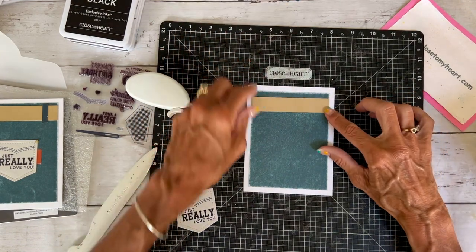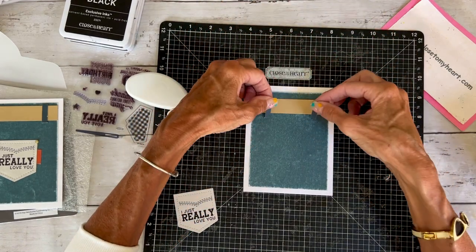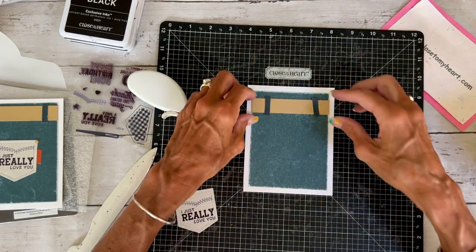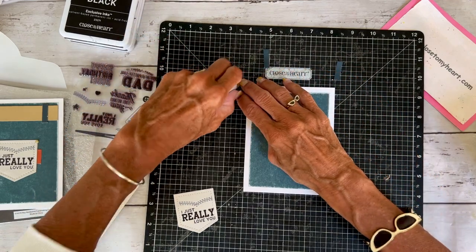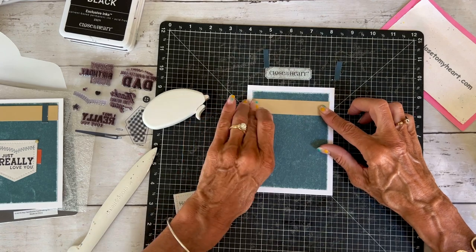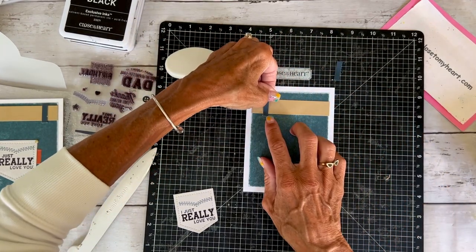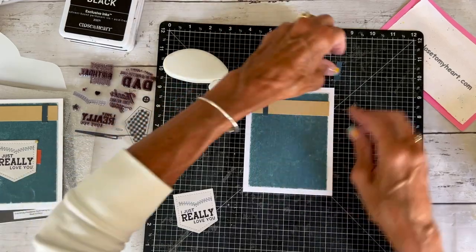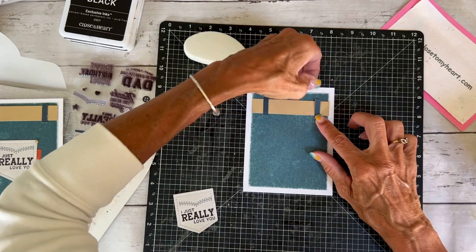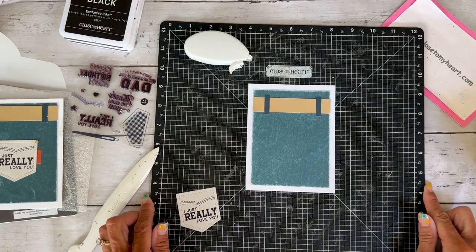Then we've got our toffee piece, and that's going to go right up here. And then we've got these two little belt loops. I'm not going to sand those so they stand out. We'll go ahead and adhere our toffee — I've got the toffee on the light side. Then I'm going to take my little pieces and add my belt loops. So cute! Imagine making this card with pinks and purples or yellows and greens and you can turn it into a Mother's Day card.